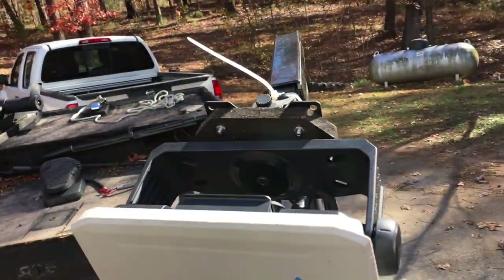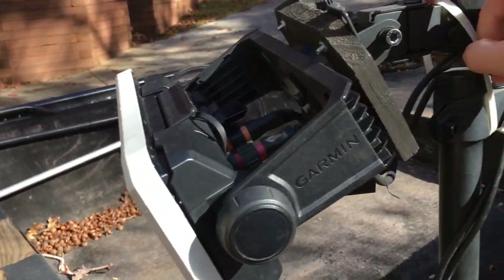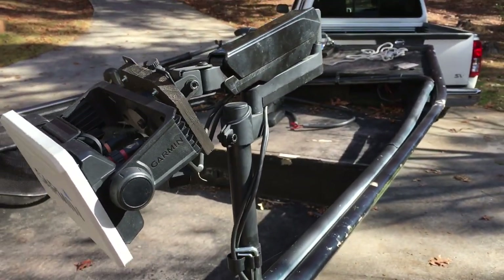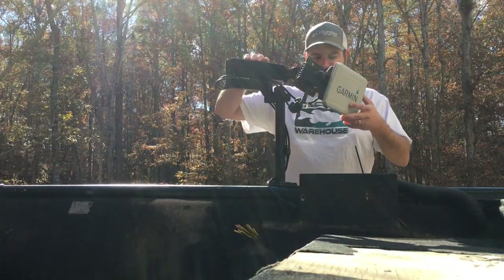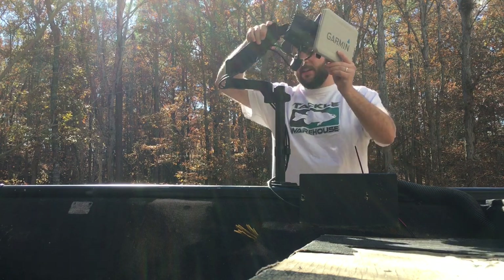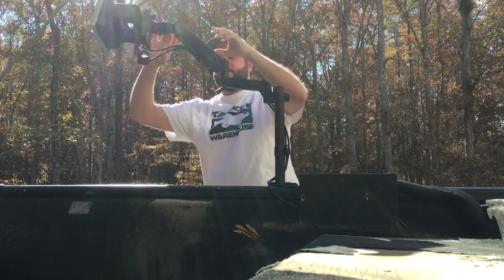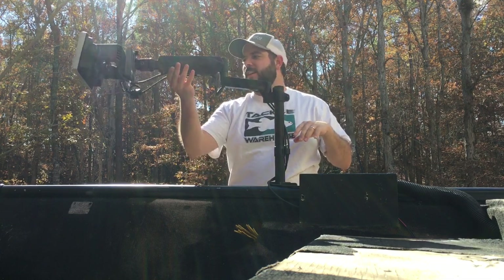I don't typically travel with the graph on there, but when I get to my spot I'll put it on. I'll loosen this zip tie, and I'll show you how it swings. Once your graph is all hooked up and powered on with the bungee or zip tie removed, you have a full range of motion — you can turn it any direction, bring it down, lift it up.